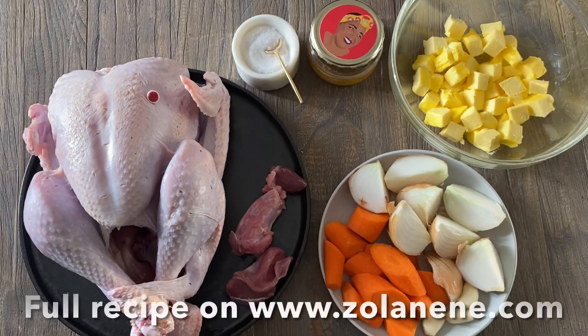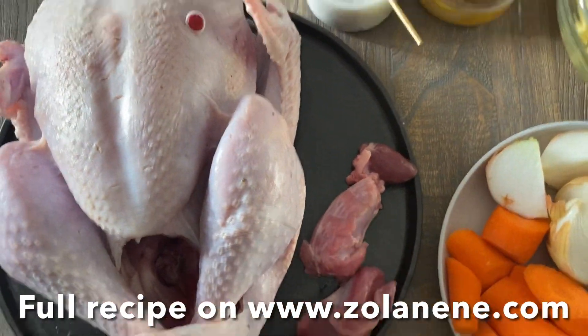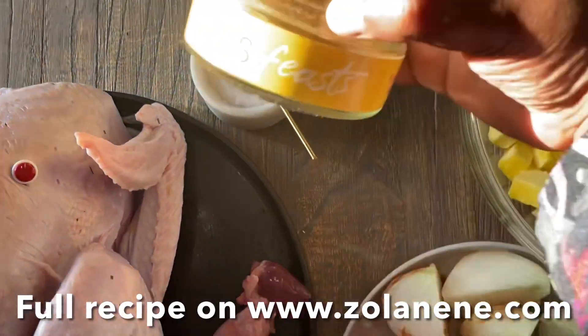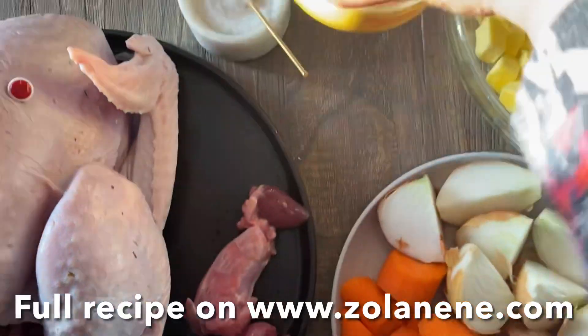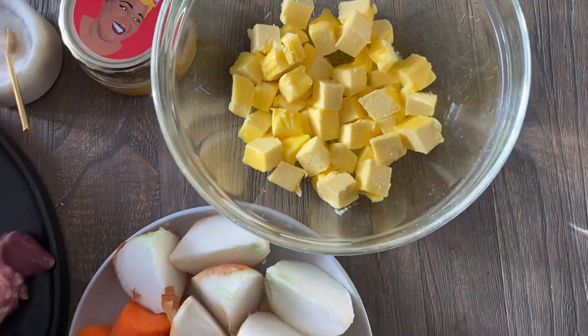Let's get into what you need to make this recipe. You'll need a whole turkey — mine's four kilograms — plus the giblets, some salt, some of my Zola's Feast Flavor Bomb spice mix, an onion, a carrot, some garlic, and softened butter.